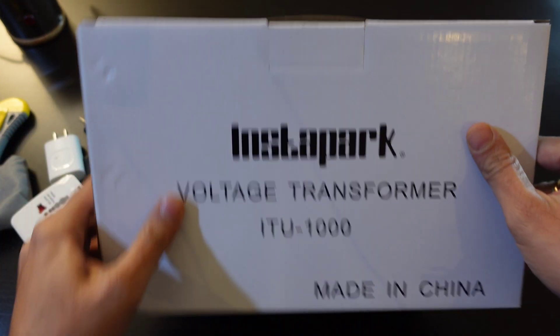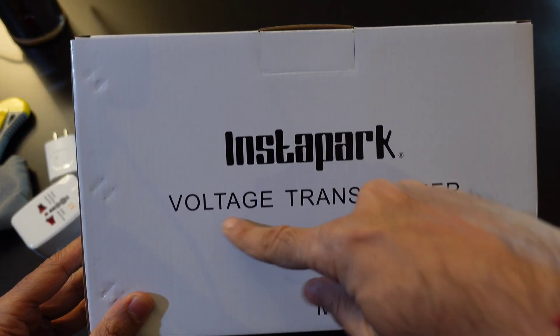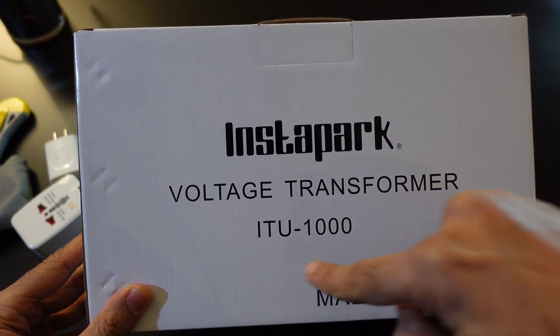In that case, this transformer will come in handy. It's probably the only solution if you want to use that appliance — or simply buy a new one here and that'll do it. Alright friends, let's do the unboxing for this Instapark voltage transformer ITU-1000.